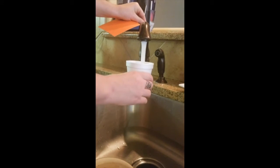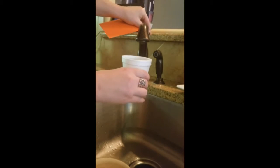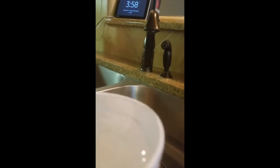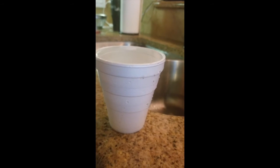What we're gonna want to do is fill the cup so it is overflowing — to the brim, as much as it possibly will hold. You can back up a little, back up a little more.